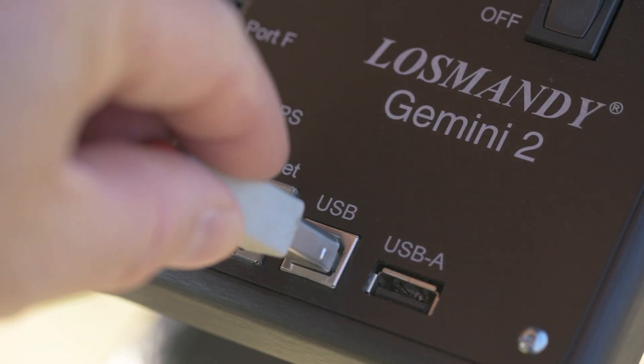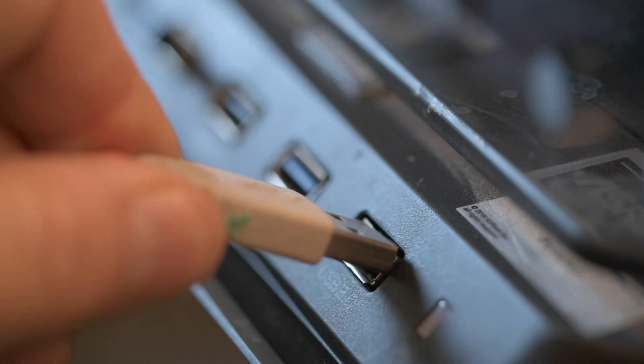Next, we're going to connect the computer and Gemini using the USB cable. With the power off on the Gemini, plug in the USB cable, then plug it into any available USB port on your computer — USB 2.0, 3.0, 3.1, or 3.2 ports are all backwards compatible with the USB 2.0 spec. You might hear a ding or see a notification that Windows is setting up the new USB device. All hardware drivers needed for the Gemini are built into Windows 10 and later.